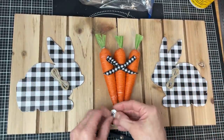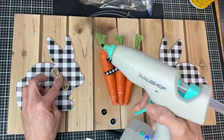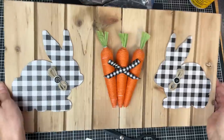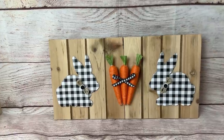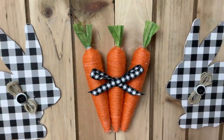Our final finishing touch will be to glue some buttons from Walmart — a black and white set. I'm going to glue a slightly larger white one and then glue a smaller black one to the center. And that's it for this first DIY. I love the simplicity of it, but also adding the little details with the bows and the buttons. What do you guys think?